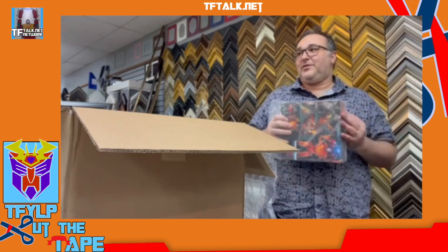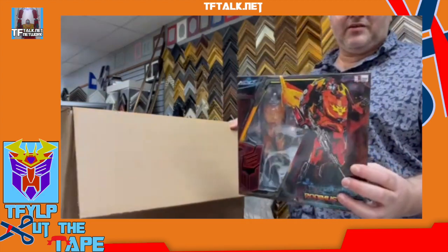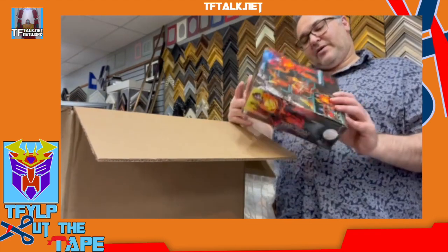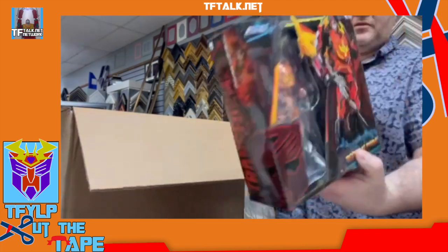So like two weeks ago I met Judd Nelson — that was cool. Finally got my movie poster signed. This is the die-cast 3-0 figure. Rod-A-Moose. Well done.